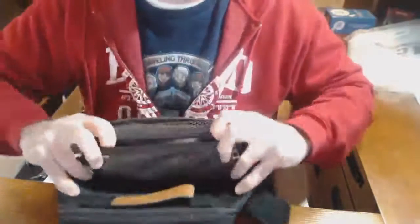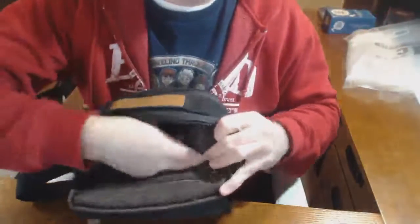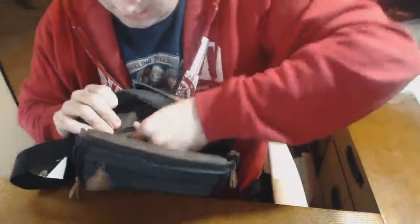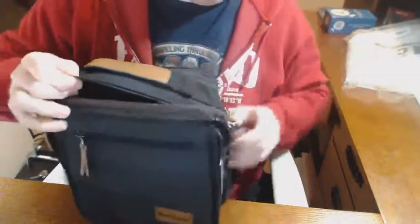Behind the Velcro flap, you have the main section. On the front of the center pocket, you have a zippered pocket that has a mesh lining. On the back, you have a zippered pocket which has a solid lining. It's about two to three inches deep, and it does not go all the way into the lining of the bag.